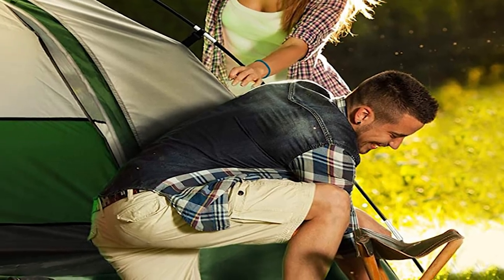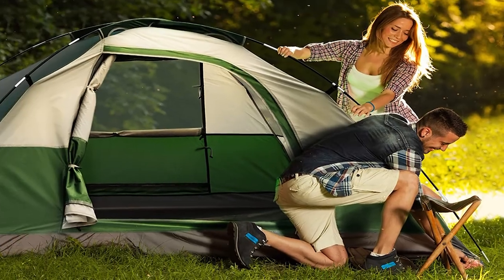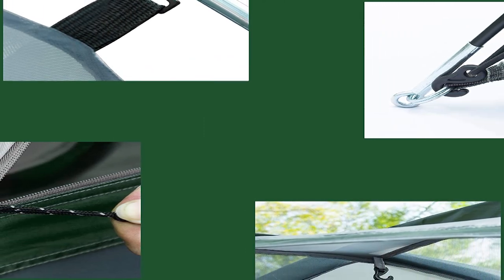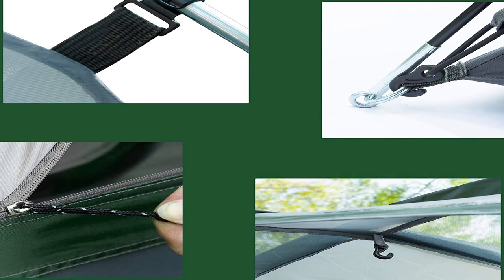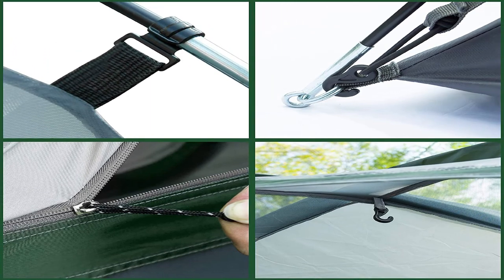If we take a look at the ends, you can see they've got these plastic clips and then little metal holes. The plastic clips are for attaching the rainfly, which we'll put on at the end of the video. Here's a quick look at the zipper, and we'll actually unzip it together once we get the tent up.